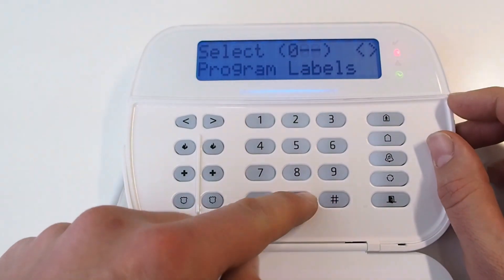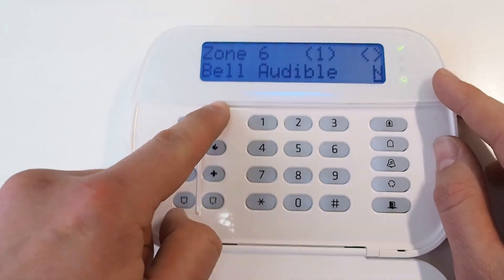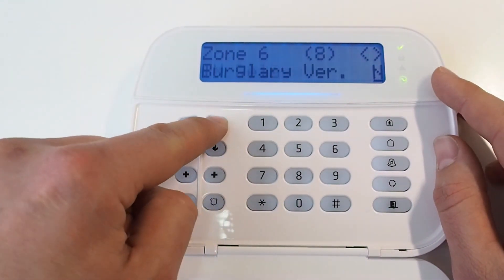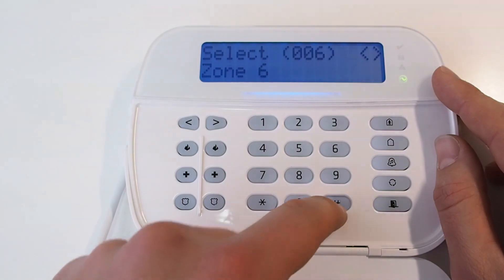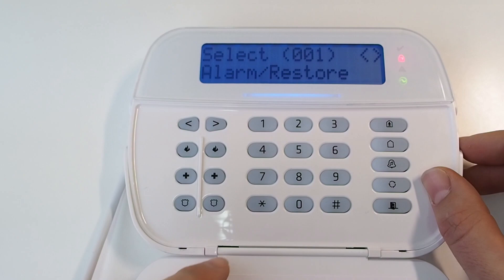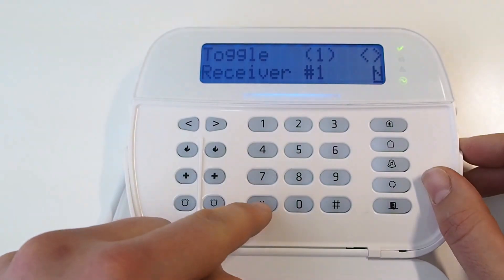Enter menu 002 and select the key switch zone. Go to more options and enable the single EOL setting. We also need to enable open/close messages by going to menu 311 and enabling calling for opening and closing for receiver 1.